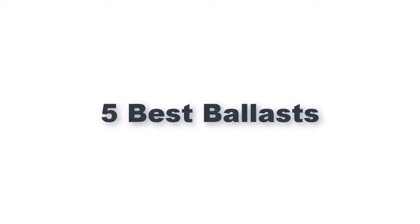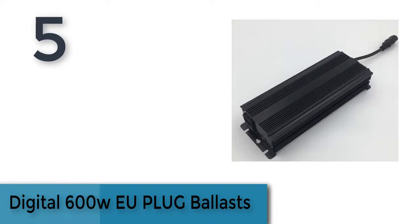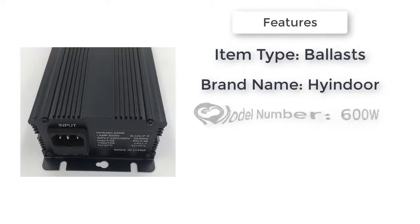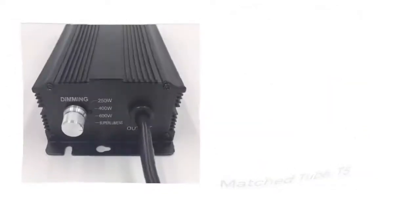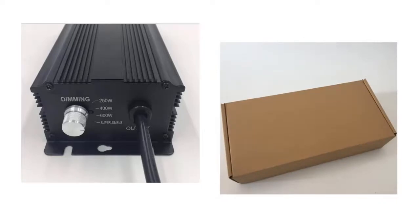Item number five is the Digital 600W EU plug ballast. Brand name: Indoor Ballast Electronic, matched to T5, with active power factor compensation. Item type: ballast. Model number: 600W digital EU plug ballast for garden grow lights, HPS and MH bulbs.